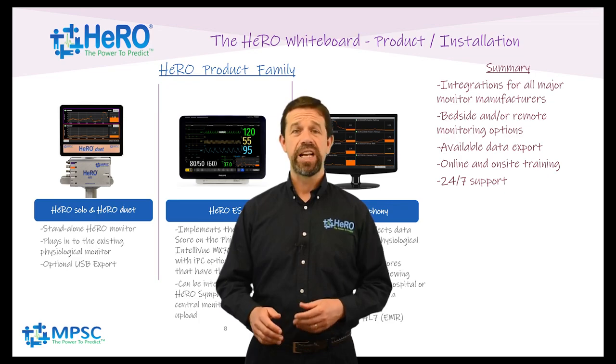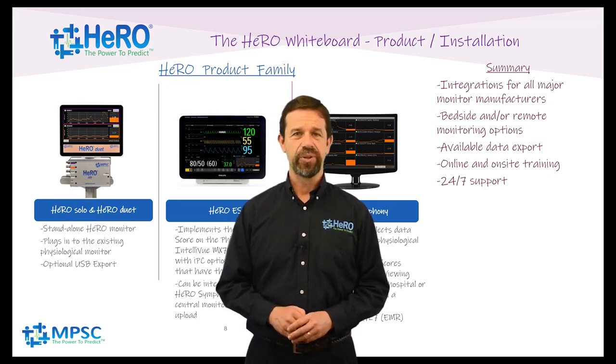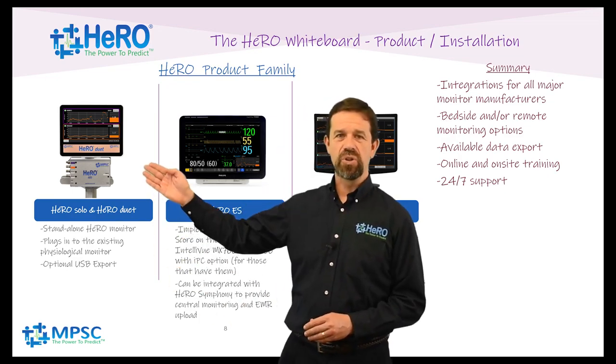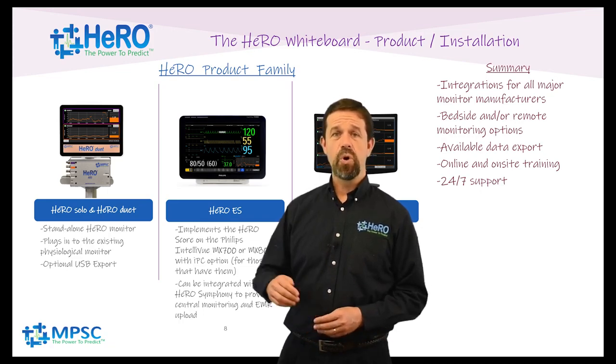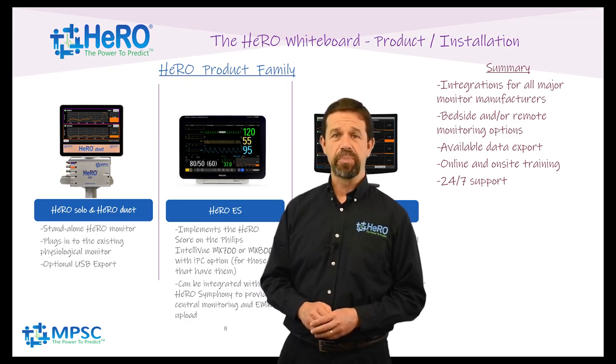Hero is available in a number of forms to fit your unit. Hero Solo and Hero Duet are one and two patient standalone Hero monitors. They can acquire heart rate data from nearly any type of physiological monitor with either an analog ECG output or serial RS-232 output.